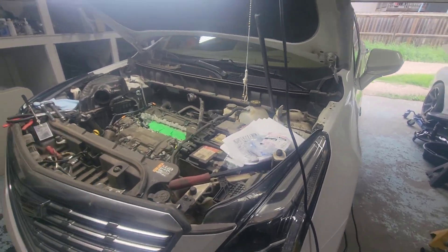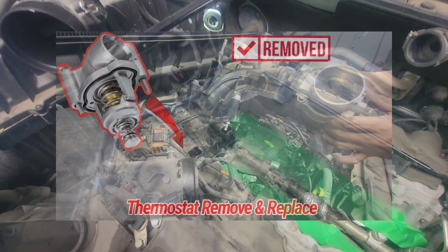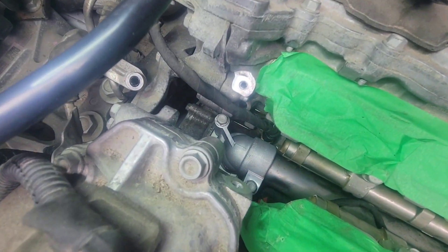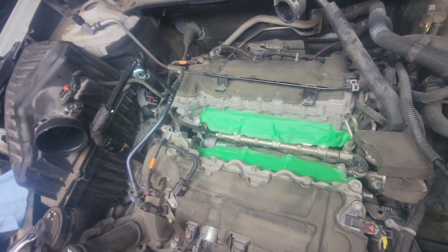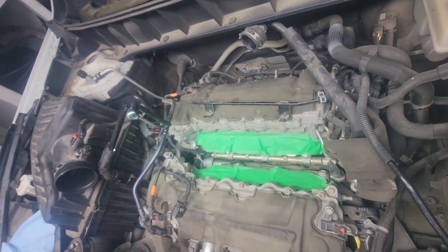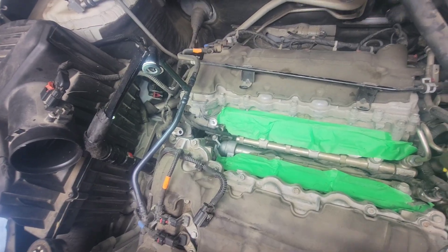All right guys, the Cadillac XT5 Part 2 video — make sure you watch the first one. In Part 1 we changed the thermostat and the coolant sensor, brand new ones, and did a DIY removing the intake manifold and the air filter tube. Check that Part 1 video — it's linked in the description below. On this video we're past halfway and almost done.